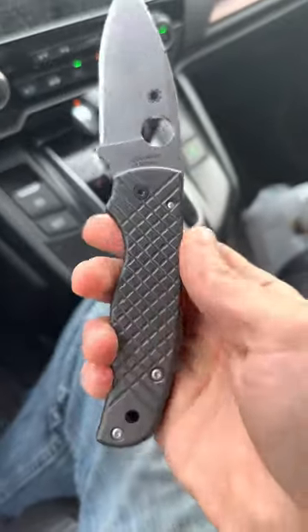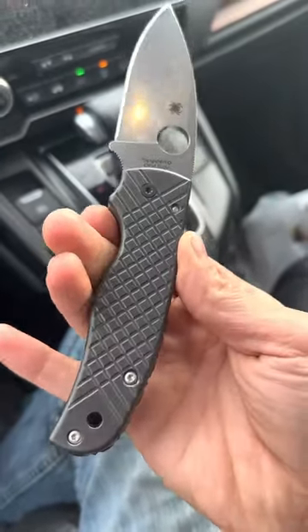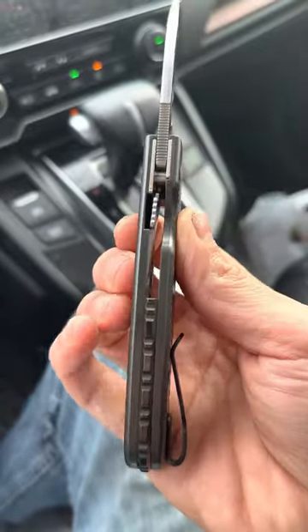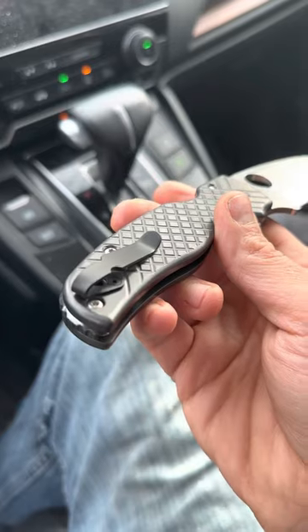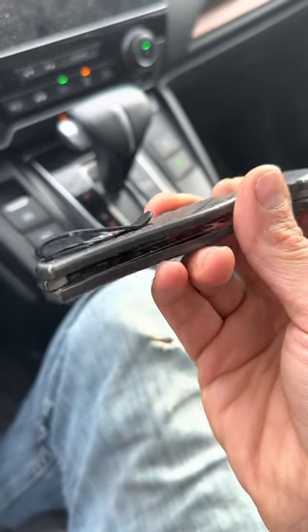This is my Spyderco Shaman. I've added black zirconium scales to it, a black zirconium backspacer, and a titanium deep carry pocket clip.